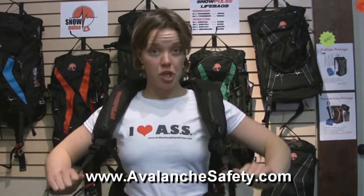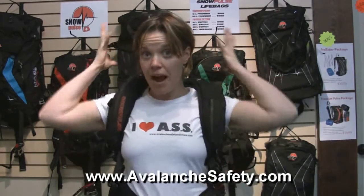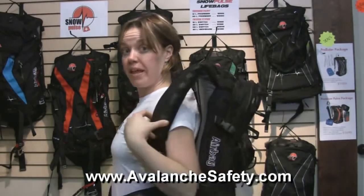With your Snowpulse, it's really important to first pull down your shoulder straps so that the airbag is nice and tight up around you, as this airbag is designed to come out around you to provide trauma protection. You can see right here that the airbag is in my shoulder strap — I want that around me here, not up like this.